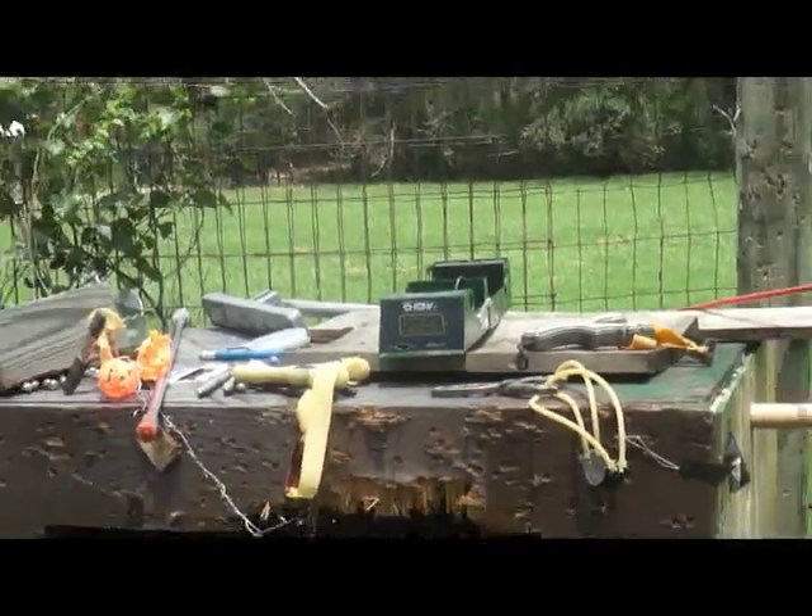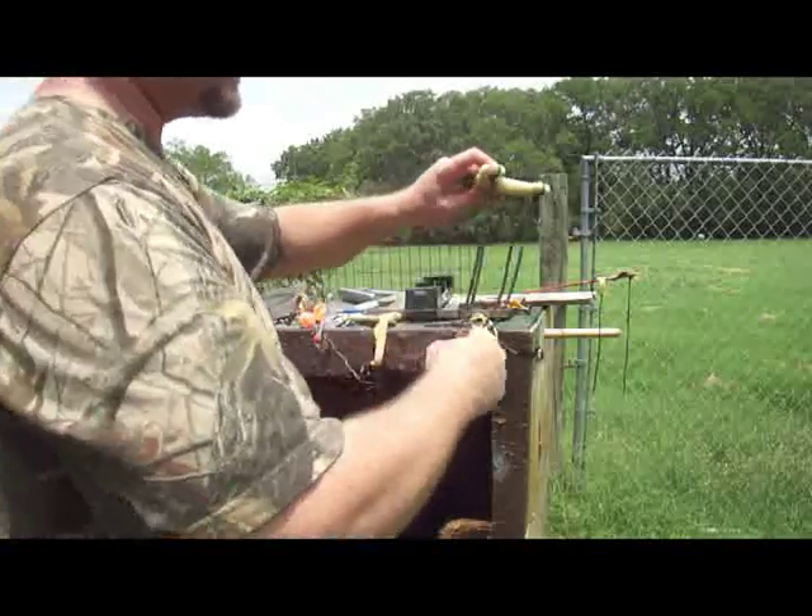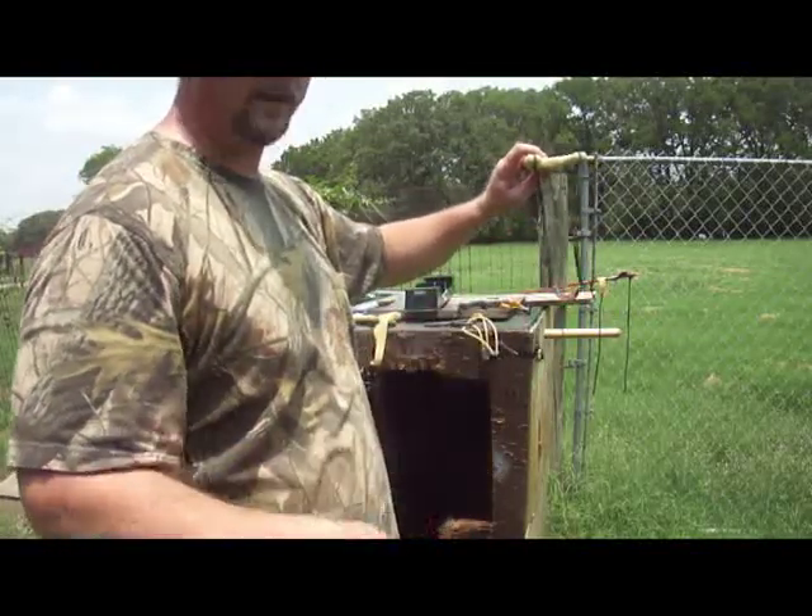250 feet per second. And that's using 44 caliber steel ammo, with 1745 tubes, at my everyday draw length — that's what I draw to.